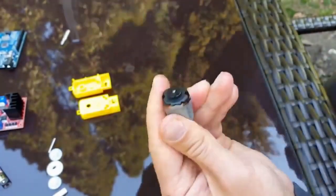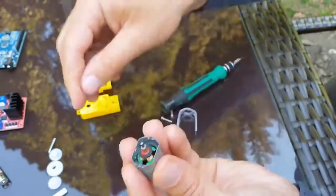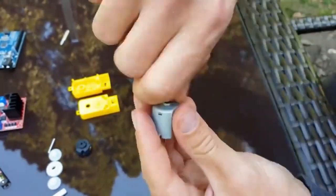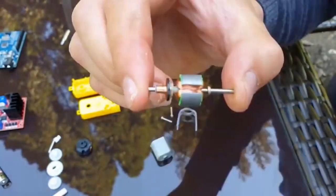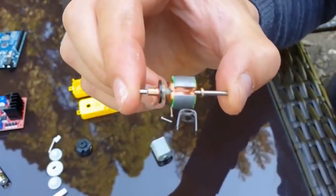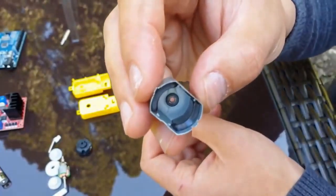Now let's open the DC motor also. Open the case. This is basically a stator with magnets. We are going to remove — so this is basically a rotor with a copper coil and stator with magnets.